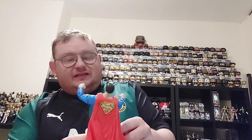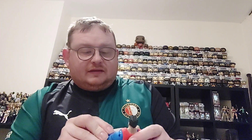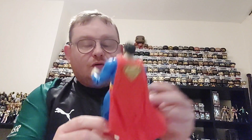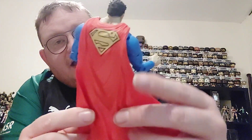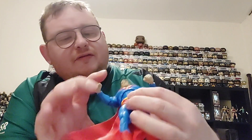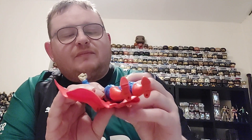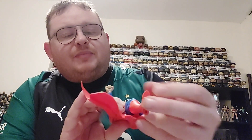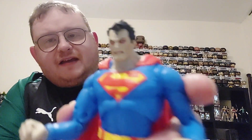Looking at the figure, you can tell it is a bit of an angry, deranged Superman. Really impressed with the look of the figure — really cool looking. You've got the S on the back of the cape, the red cape splayed out. Turning around, you've got the usual Superman suit — the red trunks with the yellow belt and the red boots on the blue suit.